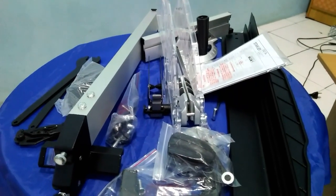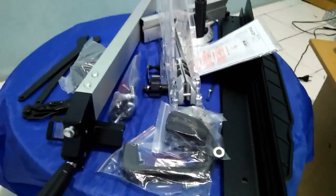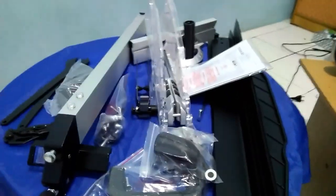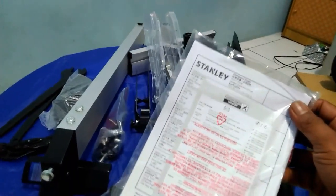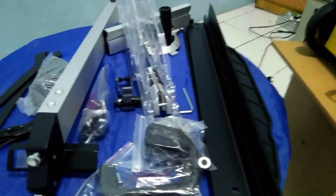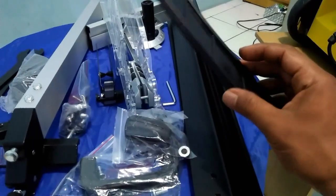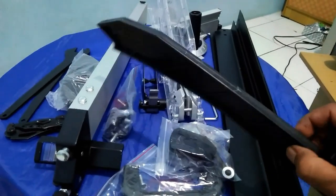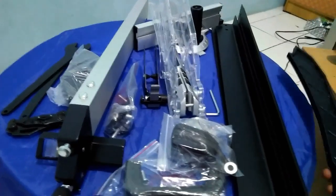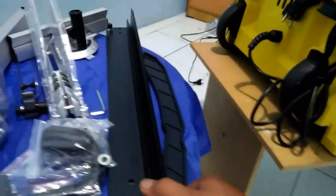Untuk pembelian, apa saja yang kita dapat dari satu set table saw Stanley ini, saya akan coba kasih penjelasan satu persatu. Di sini ada manual book atau buku panduan, ini dari Cina ya, soalnya hurufnya huruf Cina semua. Terus yang kedua ada push stick, ini untuk nanti kalau kita potong kayu, alat bantu dorongnya. Ini bahannya plastik tapi tebal, sangat tebal. Terus yang ketiga kita dapat kaki untuk table sawnya, nanti dipasang di bagian bawah.